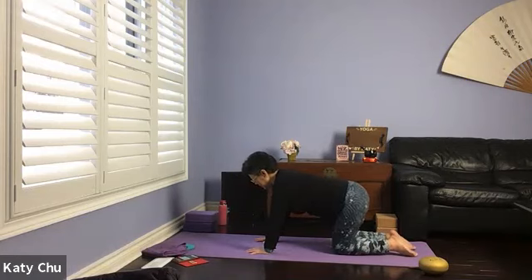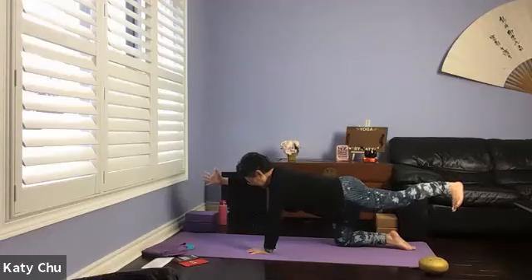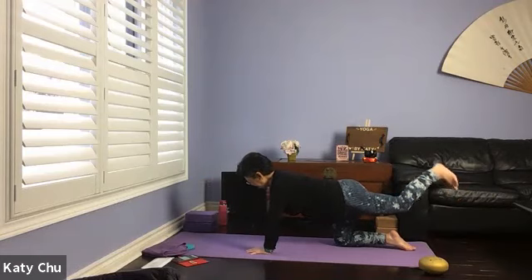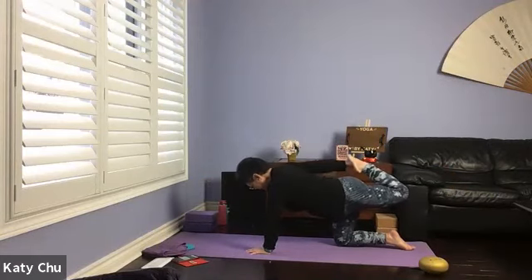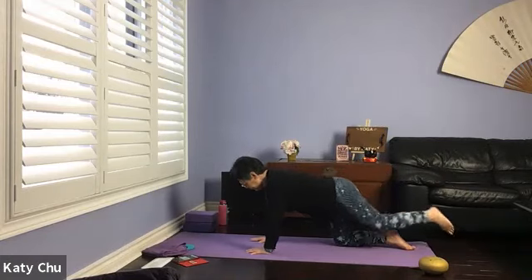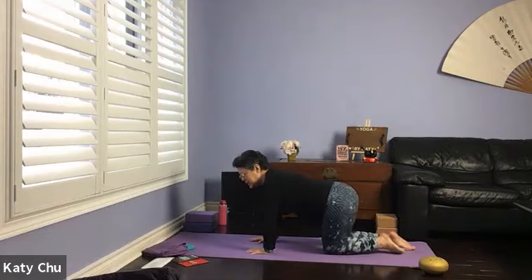Coming into arm balance — right arm and left leg out, right thumb to the sky, back toes down. Finding one straight line, engage your core abdominal muscles. Staying here for four, three, two, one. If you need to release, release. Otherwise, turn and grab a hold of the back foot, lifting it up so that the thigh is parallel to the mat. One more breath, and slowly release. Swing side to side, release tension in your wrists.